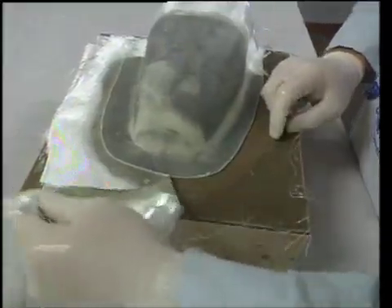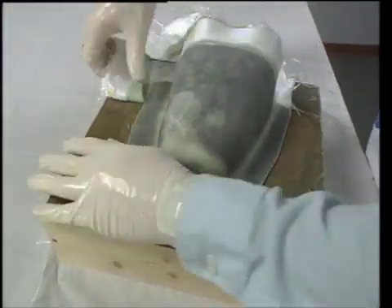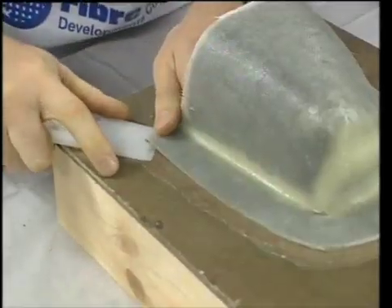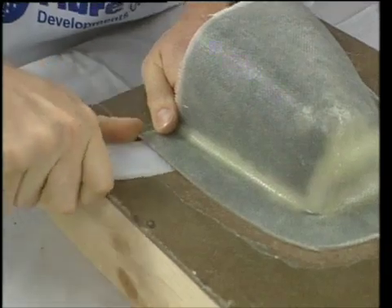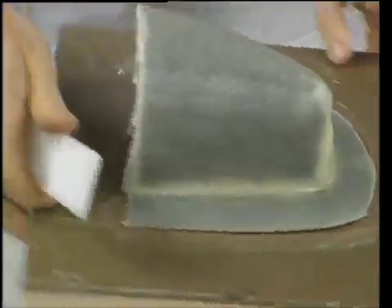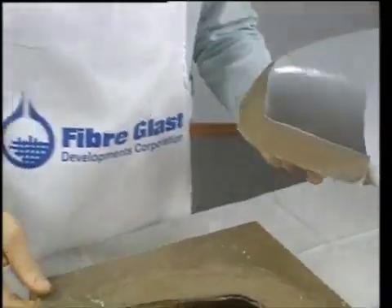After trimming, the mold half is left to cure for 24 hours before removing it from the parting board. To remove the mold, Dennis uses a number 784 mold release wedge. He works the wedge around the edges of the mold, gently prying it up from the board until it is released.